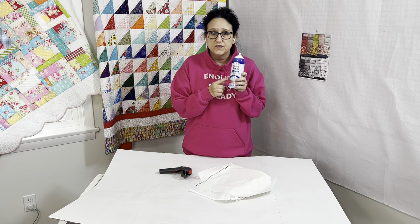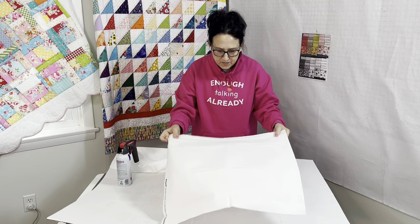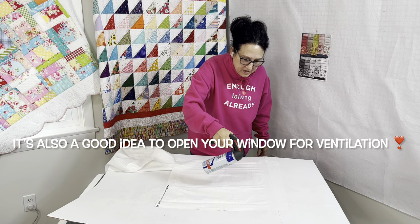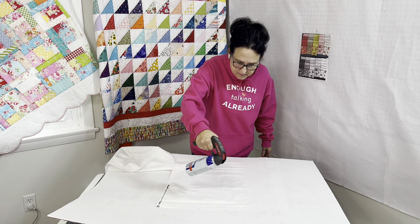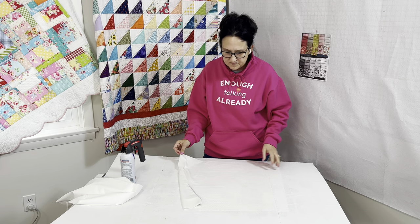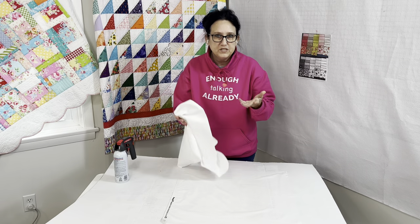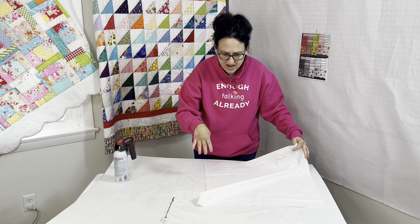I use heavy starch from the Dollar General — I like the aerosol can, use whatever you like. Get yourself a paint can trigger handle; it works perfect on this starch can. Lay one piece of fabric down first, shake, and start at one edge of the fabric, drenching it and slowly going over to catch every little bit. I don't find it necessary to starch the back — drenching the front is enough for me. It's not just damp, it's wet. Then lay another fat quarter on top or off to the side until you've got about five fat quarters going.